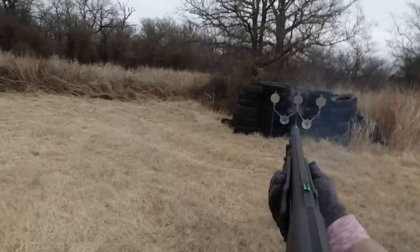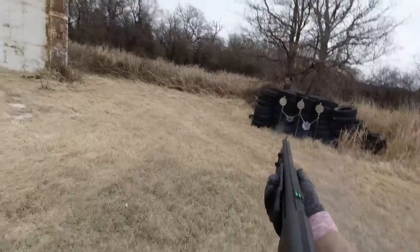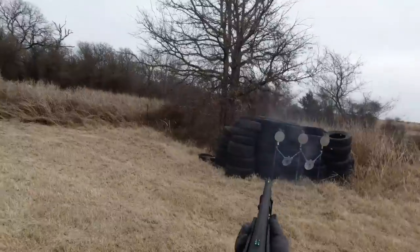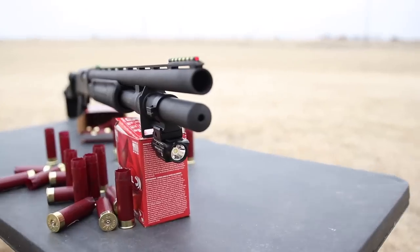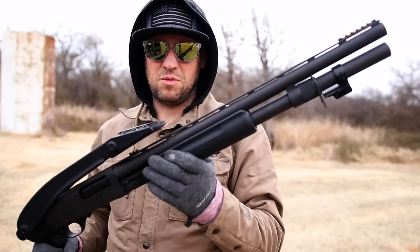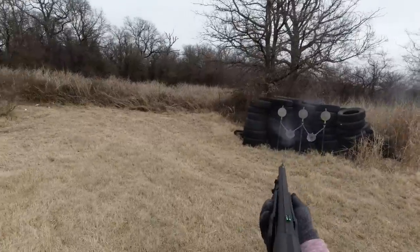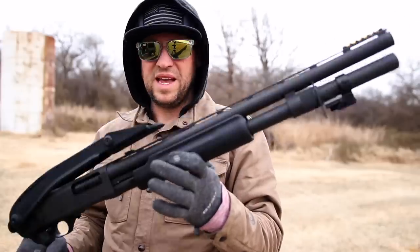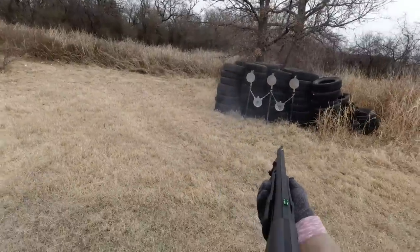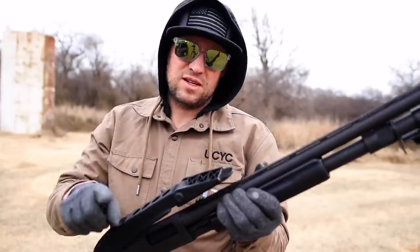Well guys, definitely been fun — 50 rounds through this thing and it's a champion. It patterns really well, shoots really good, definitely much lighter with faster target acquisition. I love the eight-plus-one capacity — I feel like I just shoot forever. I'm pleasantly surprised the rear sight stayed on the whole time, though I'm still not sure if I like it — I think it does slow me down more than it helps for quick target acquisition. It's probably better for long-range turkey shots or hunting with buckshot or slugs. I still have to try shooting clay birds, but it's freezing cold so I'm heading home. I'll do a range update when I get the chance — hit that subscribe button. I'm Dan, this is Guns and Guitars, I'll see you in the next video.